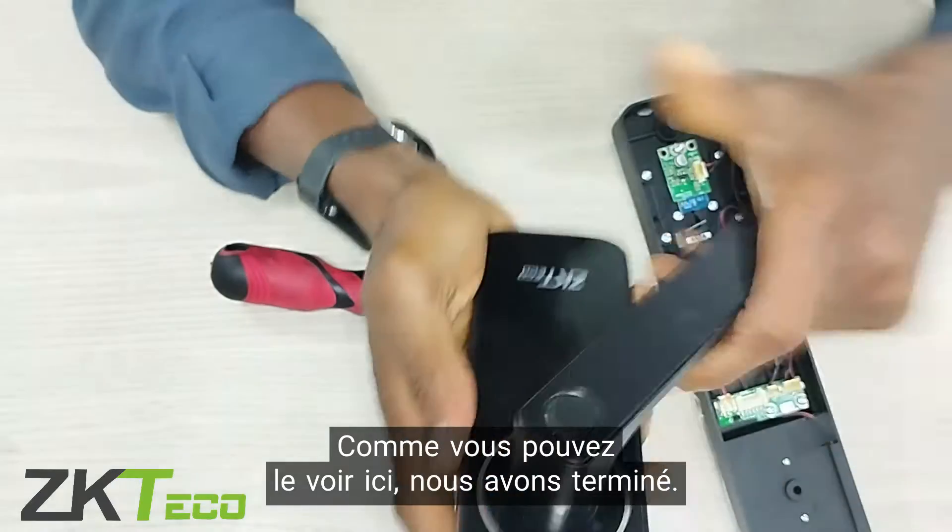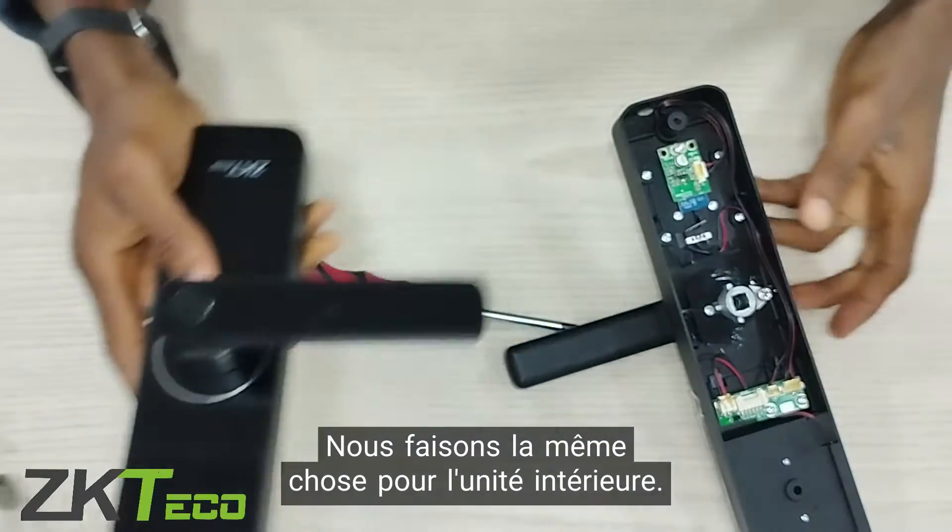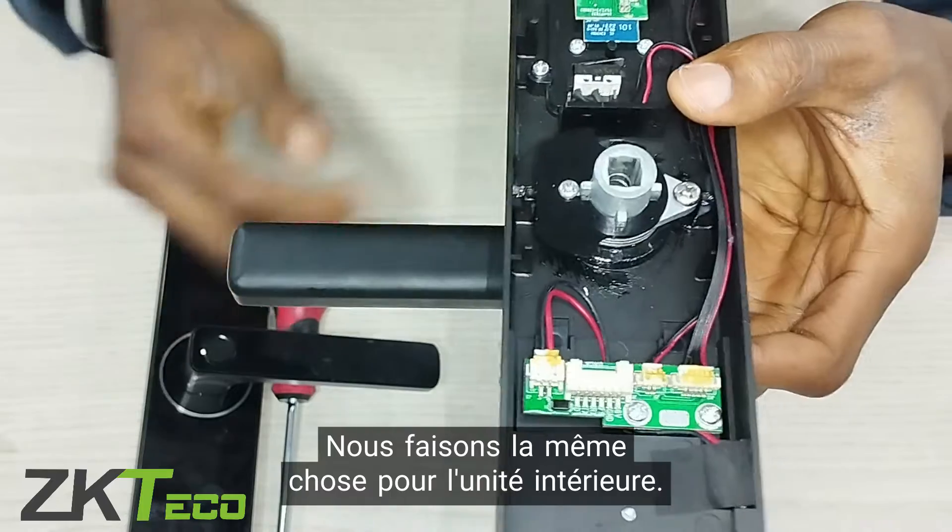And as you can see here, we are done. So we'll do the same thing for the indoor unit as well.